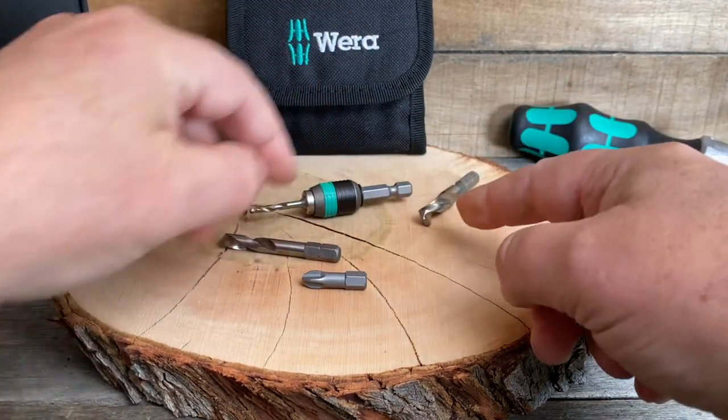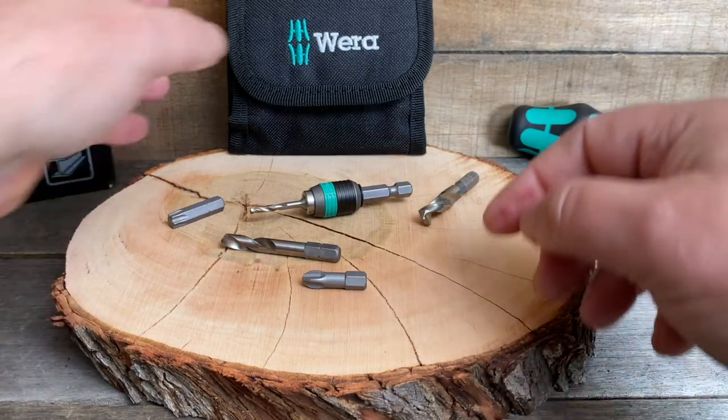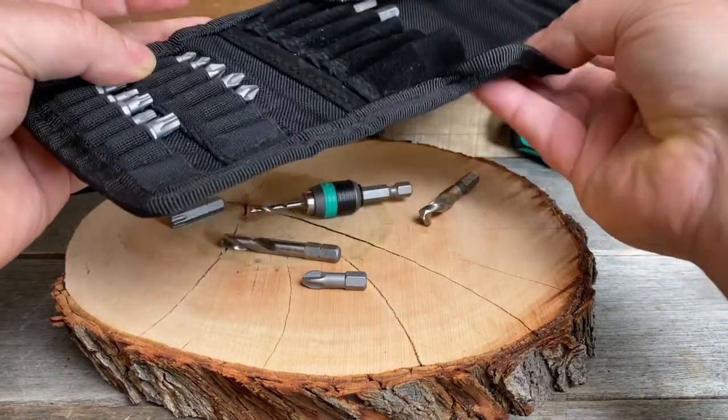It's got a nice assortment of drill bits along with Torx and Phillips bits, and it all comes in this beautiful little case to keep everything nice and together, including the chuck.